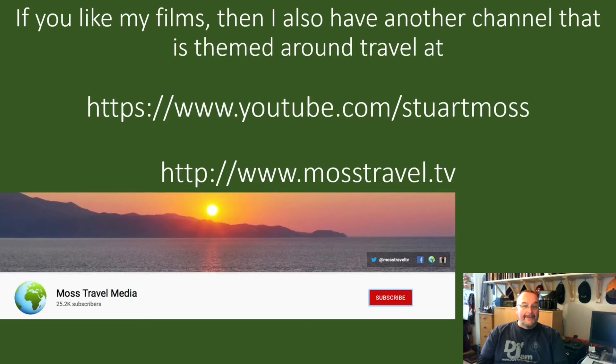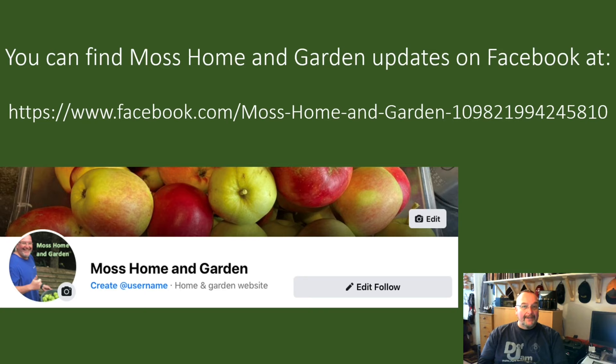If you like my films and my style of filming, you might also like my travel channel — find it at youtube.com/StuartMoss or www.mosstravel.tv. If you could subscribe to that channel it would be hugely appreciated. For Moss Home and Garden updates on Facebook, search for Moss Home and Garden and like the page to get future updates.